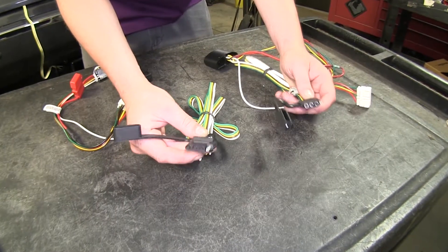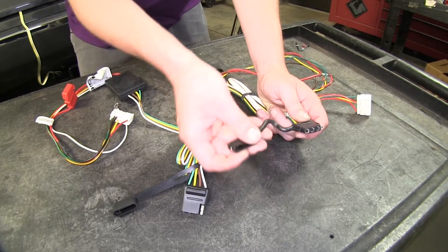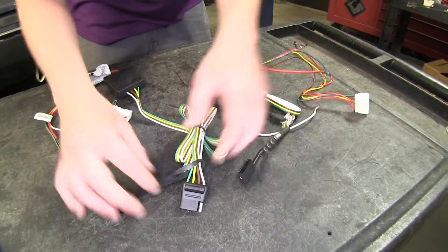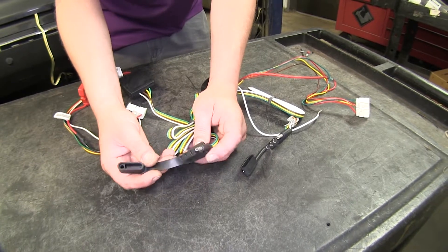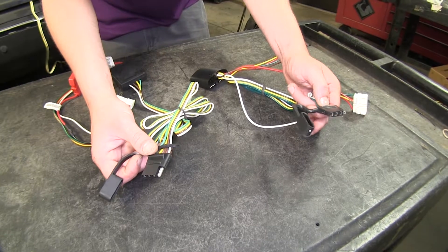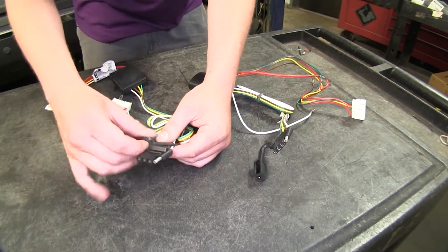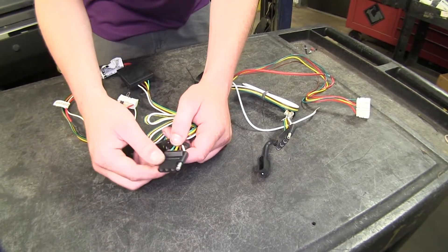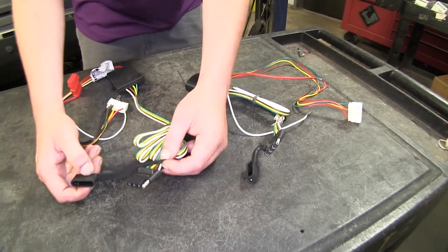Lastly, you'll notice that our connector ends are a little bit different. They both have a dust cap, but the one on the TACONCHA is going to be permanently attached and the one on our CURT is going to be removable. While this isn't too much of a big difference, the one nice thing about this is that while this wiring is designed to live inside the vehicle, if you decide to run it outside — maybe through a grommet — being able to remove that dust cap can make it easier to push it through those holes. So that might make a small difference if you're planning to go that route.